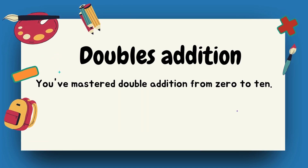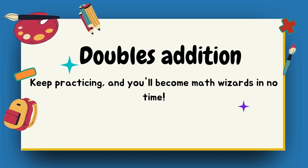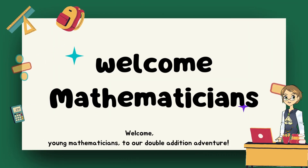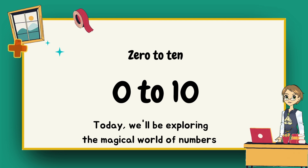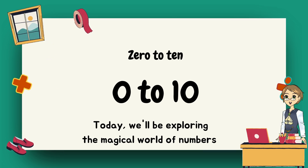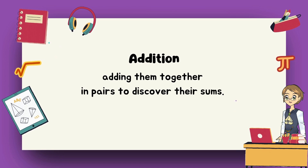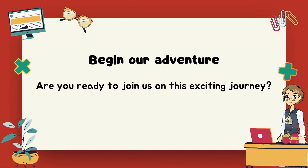Great job, everyone! You've mastered double addition from zero to ten. Keep practicing and you'll become math wizards in no time. Welcome, young mathematicians, to our double addition adventure. Today we'll be exploring the magical world of numbers from zero to ten, adding them together in pairs to discover their sums. Are you ready to join us on this exciting journey?